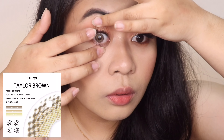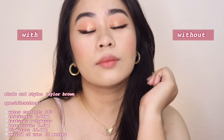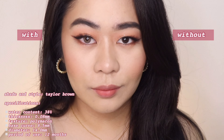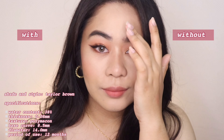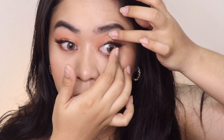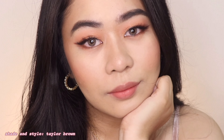Next is Taylor Brown, which is actually the contact lens I was wearing in the intro of this video. I really love this one because it gives you a perfect light brown effect. Compared to Trinity Brown, this one has more neutral brown undertones — it kind of gives you a light brown borderline light gray look. I love the dimension of this contact lens and I also love that it has a faint limbal ring because it gives you a more natural dolly effect.